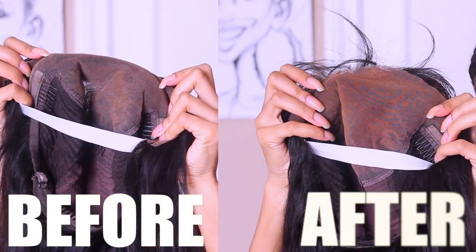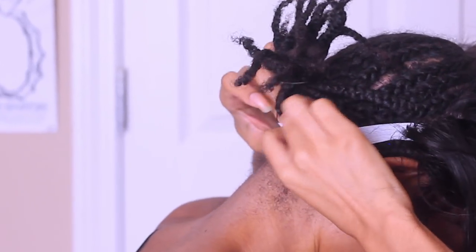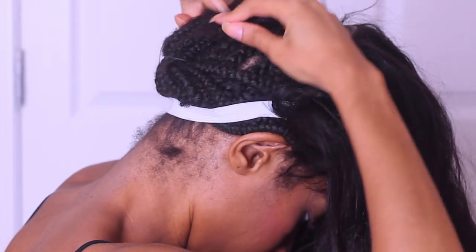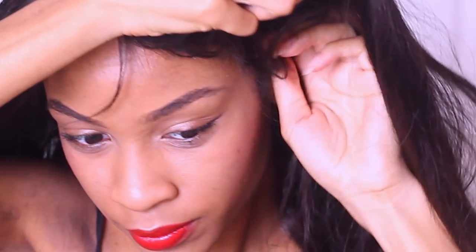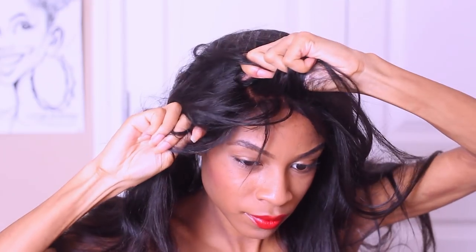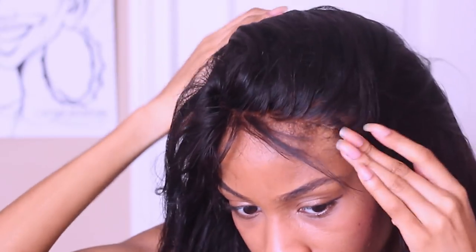The lace on this unit is a little bit off as far as the color, so I used some setting powder just to match my skin tone a little bit better. It is hot so I will not be using a cap under this unit. I used the elastic band method — I put the elastic band at the nape of my neck, flipped my ponytail upward, and pulled the unit over the elastic band. Now I'm just going to go ahead and secure the wig onto my head.